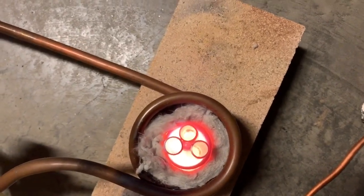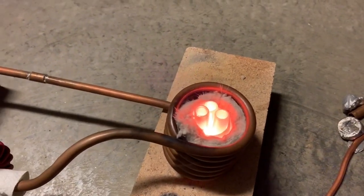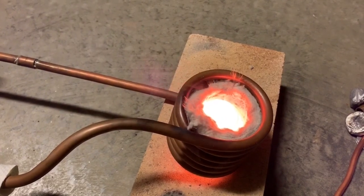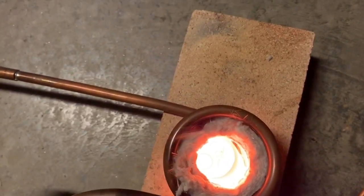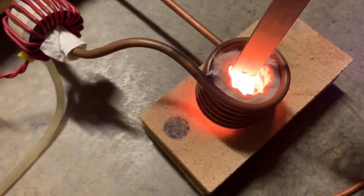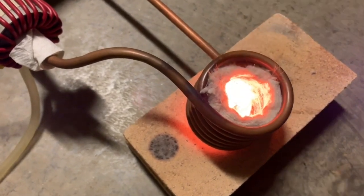Looking pretty hot. We're going about 15 amps out of the mains. The copper is already melting — let's re-adjust the light level. Now let's add the aluminum. There's the aluminum melted.